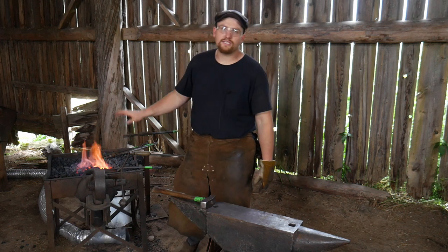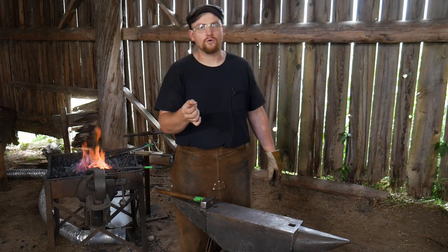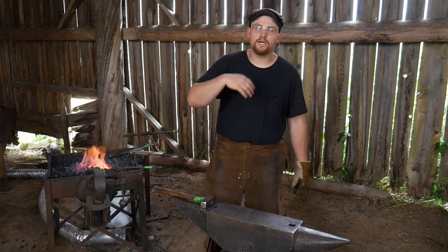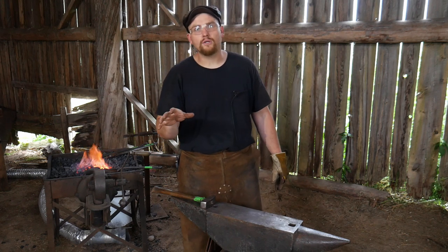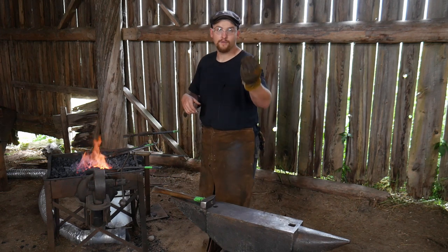The piece I have here is eight inches long, one inch wide, and quarter inch thick. For those across the pond, that is 200 millimeters long, 25 millimeters wide, and roughly six millimeters thick.